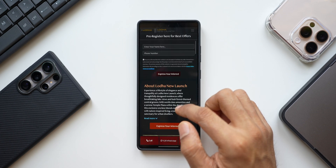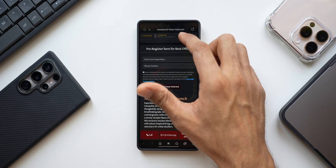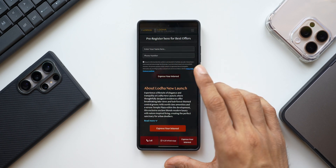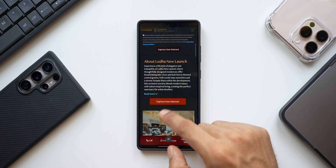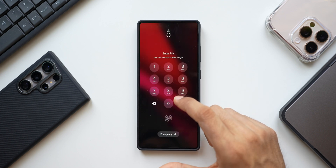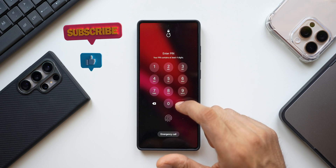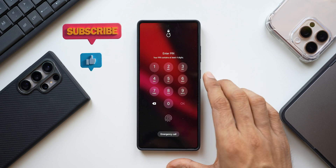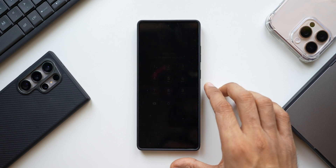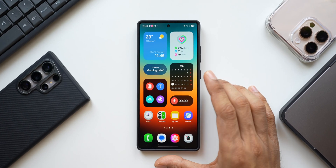Not only the home screen — even the quick panel or notification panel will not be accessible by swiping from the top right or top left, so it is completely private. To unpin and access the phone again, swipe up and hold, and it will ask for your PIN or fingerprint. Only when you authenticate will you be able to access the phone fully.